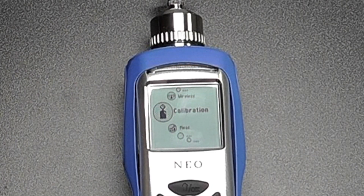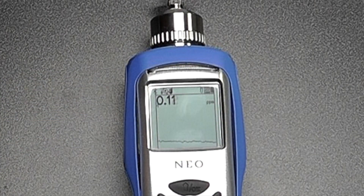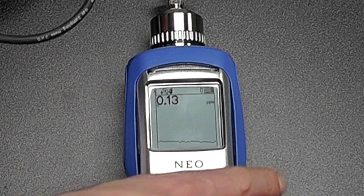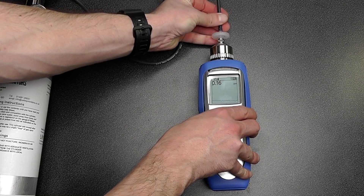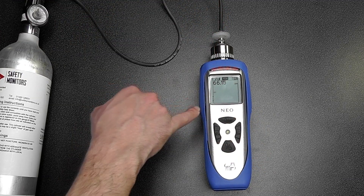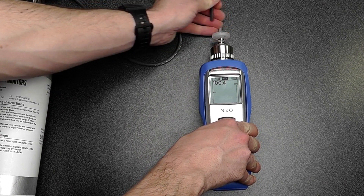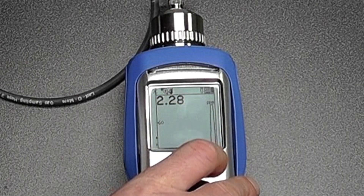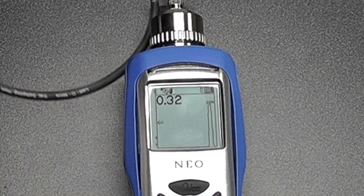Returning to the main measurement screen, we can see we're now getting a rolling graph alongside our live readings. If I once again apply some measurement gas, you'll be able to see a nice peak coming up on the graph. We can see a nice peak on the graph, and if I remove the gas, the alarm is eliminated and the peak comes back down. It's a very quick response instrument, which is particularly good for parts per billion measurements.